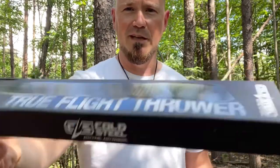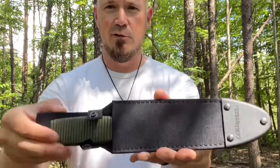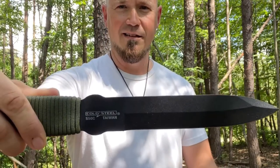Let's take a look at the contents here. Here's the box that it comes in — I think Cold Steel's packaging is always very attractive. Here's the knife and the sheath. I got this at a really good price. This usually runs at about $38, but right now on Amazon it's about $23.